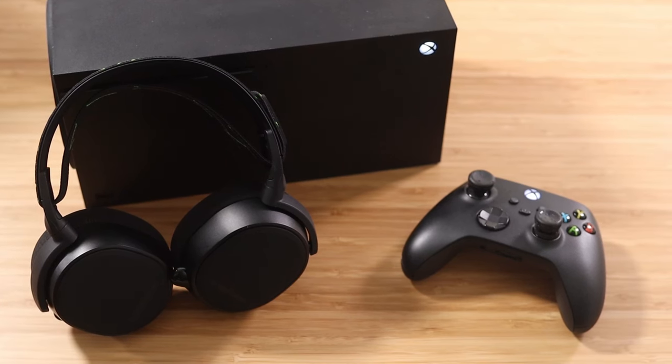How's it going everyone, Bear here from SteelSeries. Today I'm going to show you how to set up your 9X — not only with your Xbox, but with your PC as well.